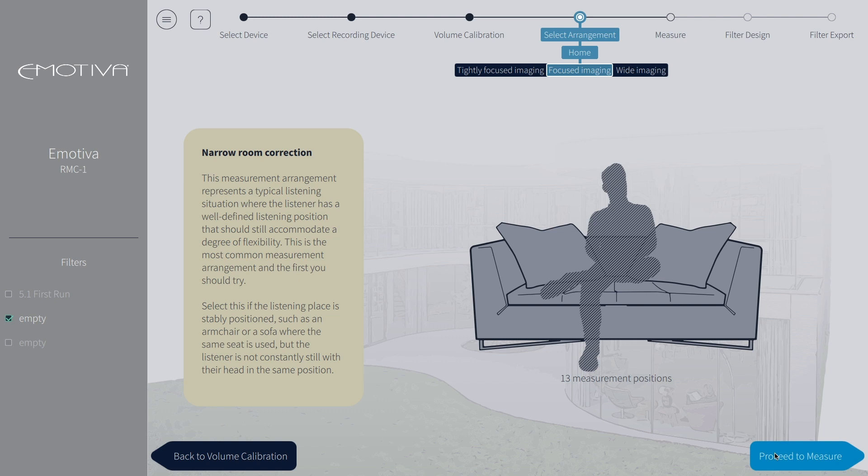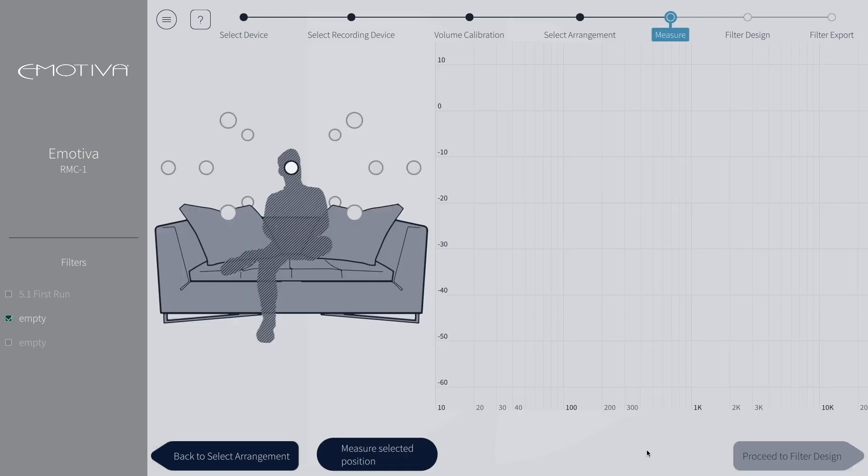Next, we will proceed to measure. Here is where we will record all of our measurements. The white ball highlights the position that you are measuring. The first measurement is always the sweet spot, like we talked about earlier. This diagram gives you a visual placement for all the positions you will run. We will go ahead and measure our first selected position, which Dirac calls main position. The Dirac software will now run sweeps through all of your speakers — make sure to be very quiet during this process to get the best result.